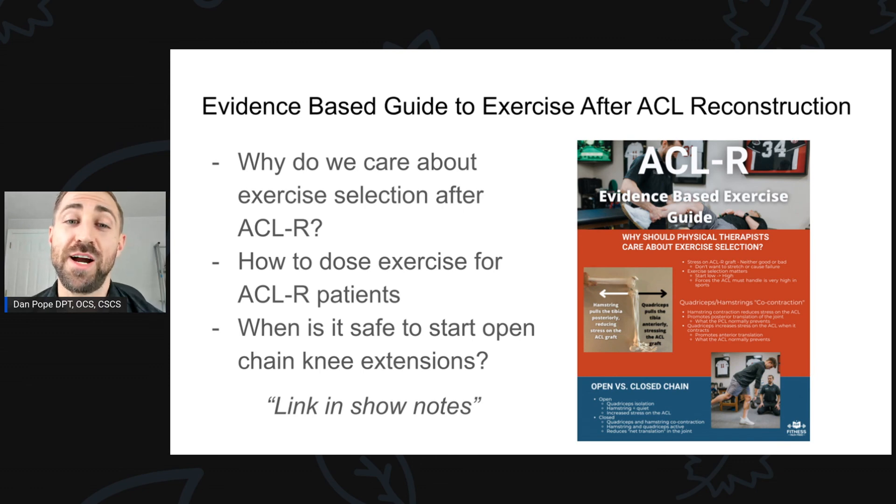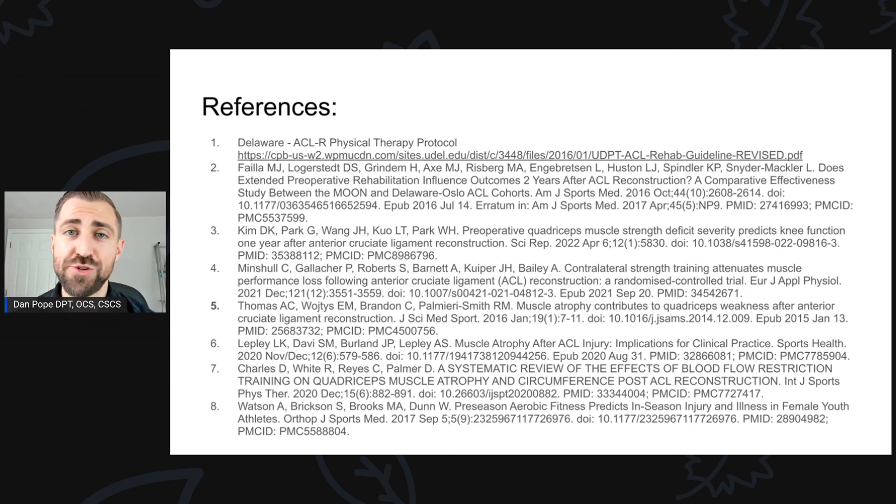Here's what I want you to do next: go download my evidence-based guide to exercise after ACL reconstruction. I made an evidence-based infographic to help you make decisions for your patients. It covers why we care about exercise selection after ACL reconstruction, how to dose exercise, and when it's safe to start open chain knee extension. Link in the show notes — it's free, go grab it. If you're interested in references, those are in the show notes too, including the Delaware ACL reconstruction physical therapy protocol.